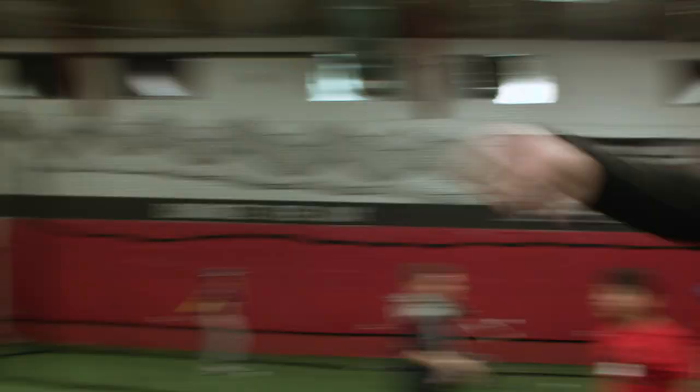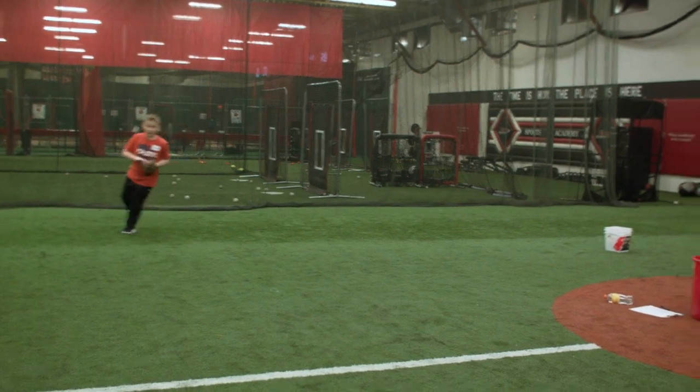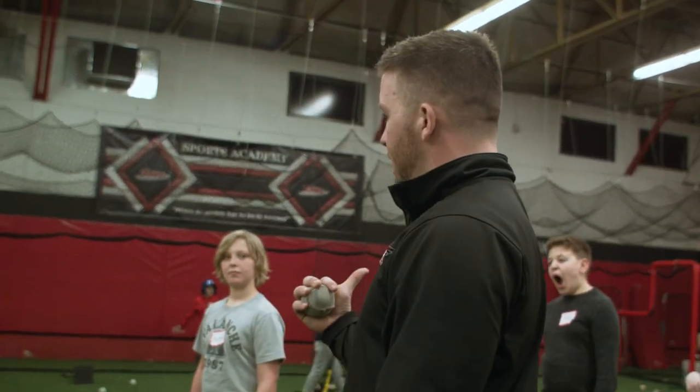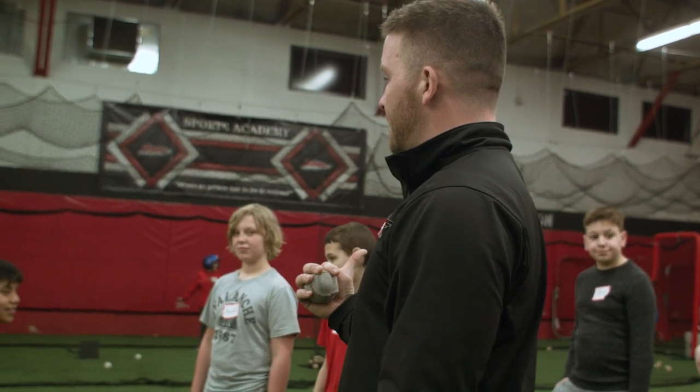Go. Reach. Not bad. Keep those fingers up. Keep those fingers up. I'm going to freeze this way. Drop step. Go.